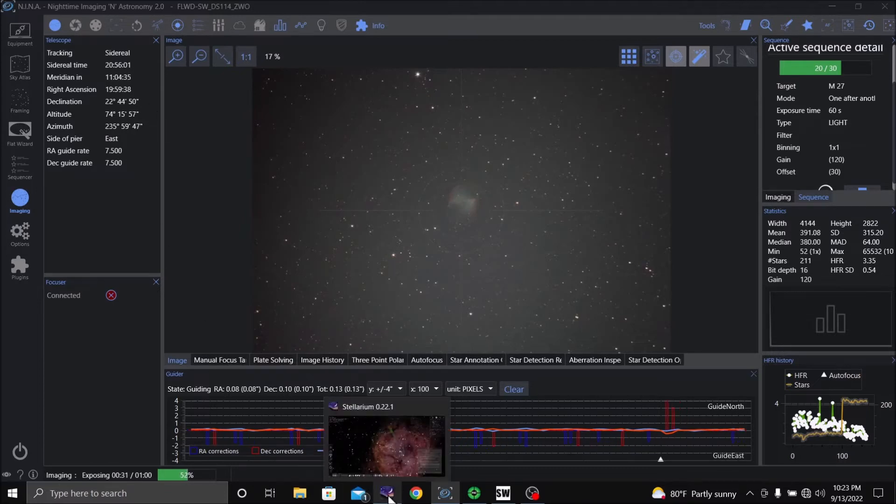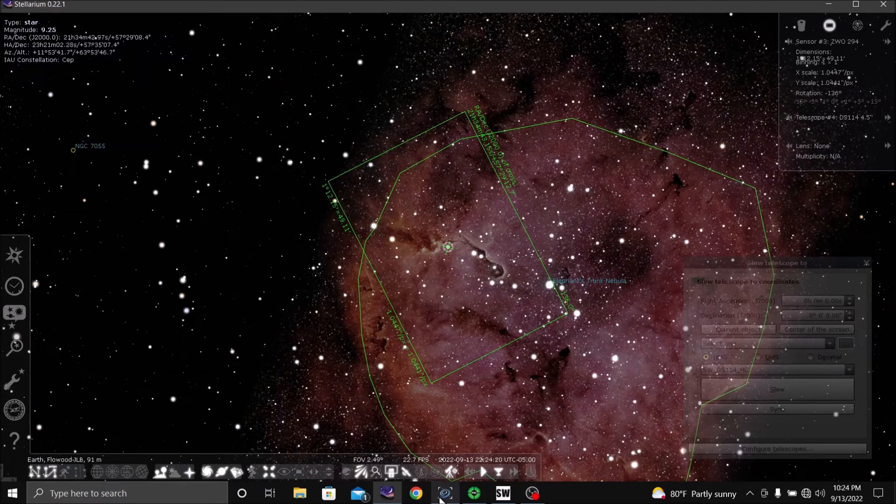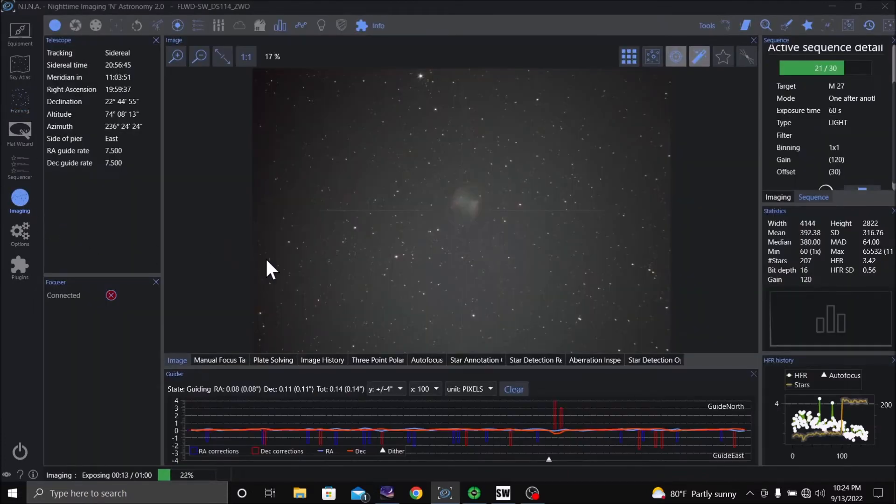I've got Stellarium linked in. What I did was I clicked on a star in Stellarium — this is my frame of what I want to shoot next. I went to NINA, went to framing, and told it to import coordinates from the planetarium, which it did. It shows what the frame will be with my telescope and camera parameters.